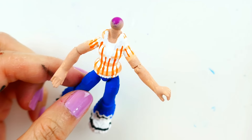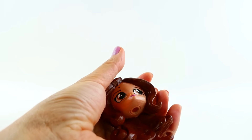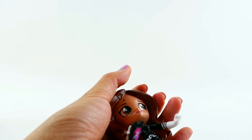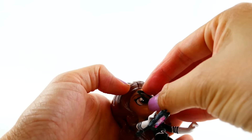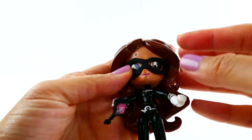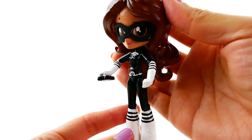So let's start the transformation! Take off her glasses, remove her body, and put on her Lady Wi-Fi mask. And Alya is now Lady Wi-Fi! Isn't that cool?